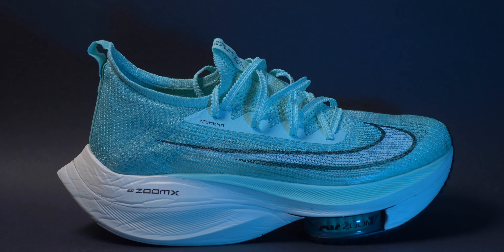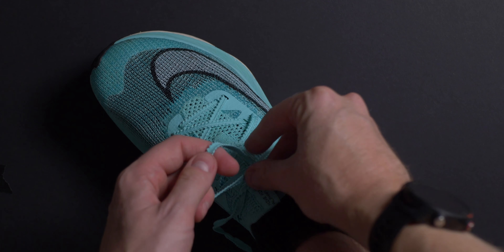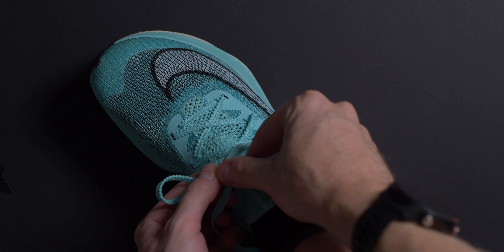If you're thinking about picking up a pair of the Alpha Fly's, my advice is just go and try them on first to make sure you get the ones that fit best. Let me know your thoughts down in the comments below — have you tried the Alpha Fly? If you've made it to the end of the video, leave me a running emoji in the comments and I will show you some love. Thank you for watching and I'll catch you in the next one.